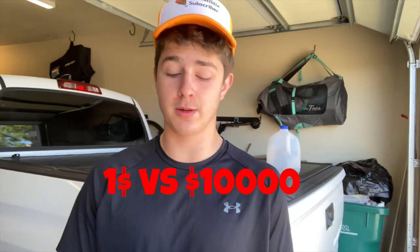Hey everyone, welcome back to another video. Today we're doing a continuation of the one dollar versus ten thousand dollars series. We're doing basketball shots. The rules are simple — one dollar is an easy shot, a hundred dollars is a little harder, and so on. There's going to be some cool stuff along the way so make sure you stay tuned.